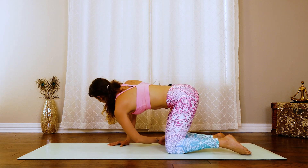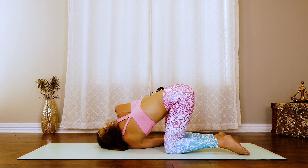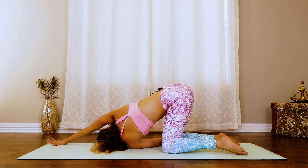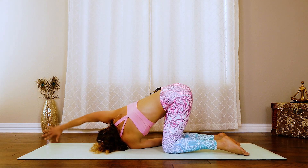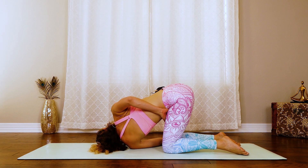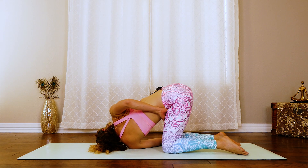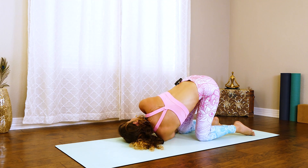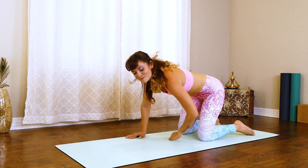Left hand slides all the way back to that right ankle. Relax that head and shoulder down. And then reach that top arm forward, or wrap it around the back and hook it into that thigh. Really open up that chest if you wrap it around. Breathe right here. Slowly undo that wrap, bring that hand underneath the shoulder and then press the body up.